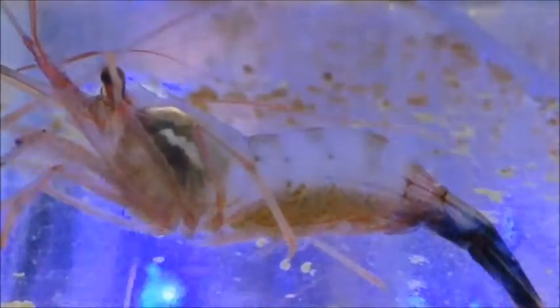Here we can see an adult female carrying around 100 eggs. It takes approximately 10 weeks from fertilization to hatch, at which point they hatch at midnight. The zoea, or young shrimp, eat brine shrimp for approximately two to three weeks. Here we can see one that's caught a baby brine shrimp and is feasting.